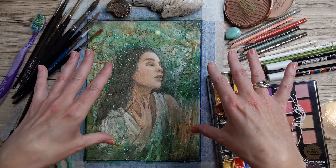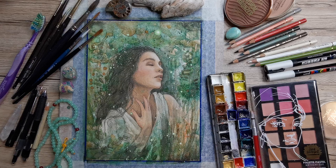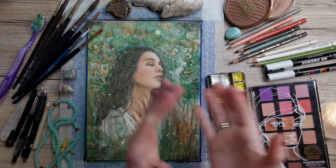In the beginning I'm working on Cansong XL watercolor paper 300 GMS. It's just an average watercolor paper with a little bit of fine grain, and I invite you to use whatever watercolor paper you have.